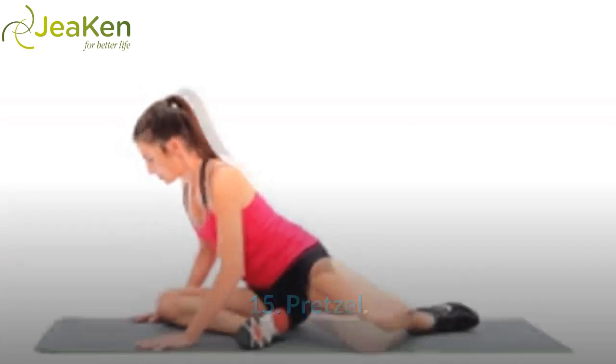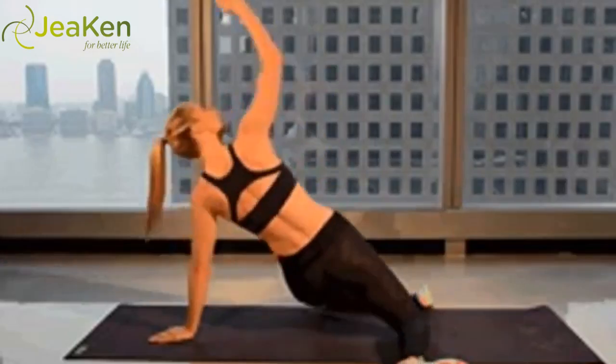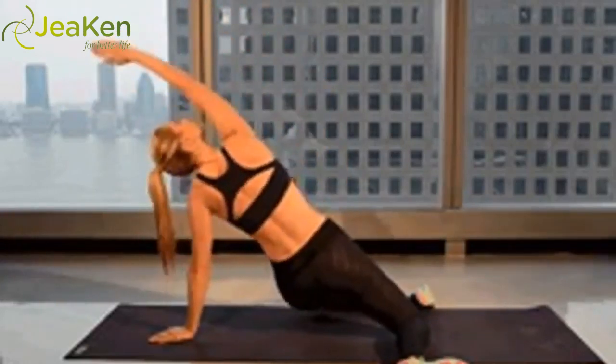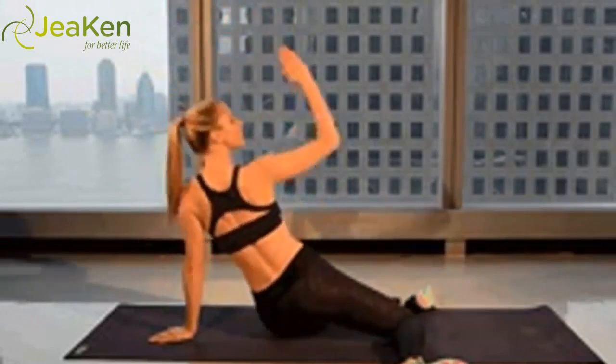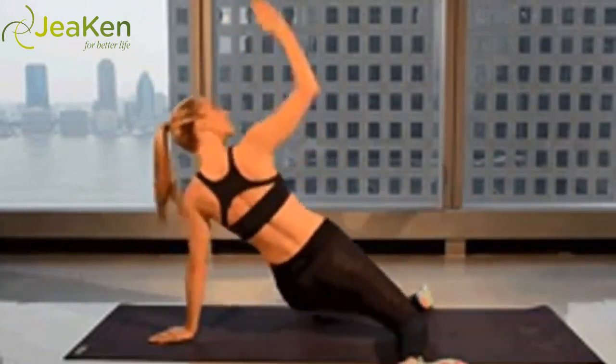Exercise 15: Pretzel. Here's the proper form for the Pretzel exercise. The pretzel is one of those subtle exercises that offers solid engagement in one of those hard-to-reach areas — the gluteus medius, i.e., side of your butt. Pay attention to form to ensure the gluteus medius is activating properly and adjust your feet and legs to fit your range of flexibility.